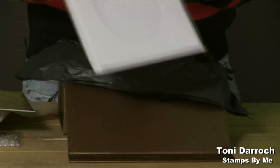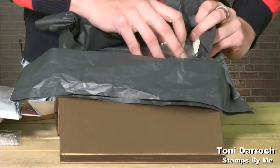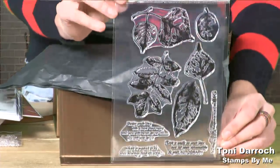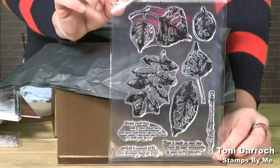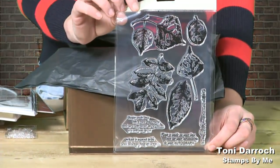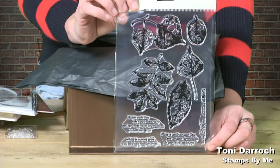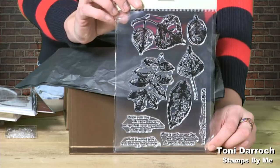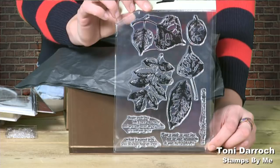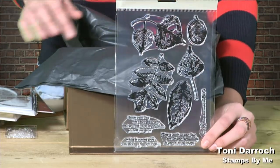The last item in the box is the beautiful stamp set. As I said before, this is limited edition — it only comes with the box. You cannot get this anywhere else. It has five leaf stamps in there and four sentiments. As we go through the hour together, I will tell you what sentiments are in there and how you can get some great looking cards by using everything that's in your kit.